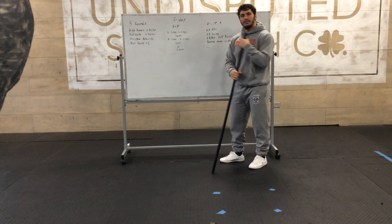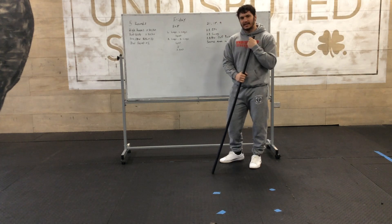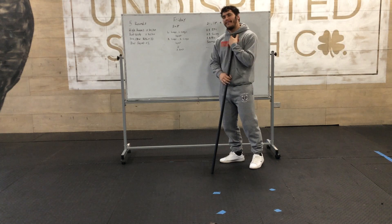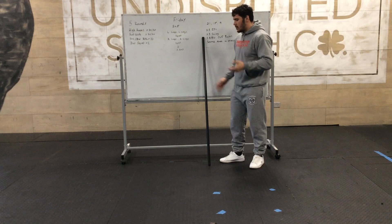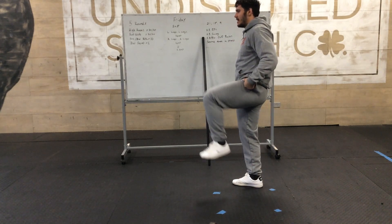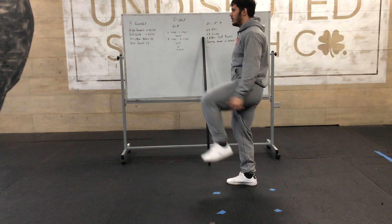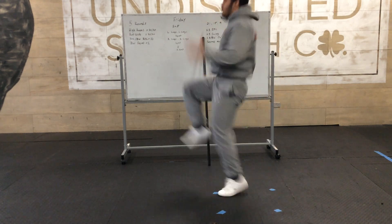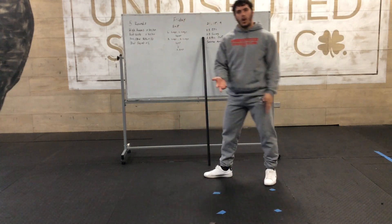It's going to be high knees in place — 20 on each side — 20 butt kicks in place, PVC or bodyweight RDL, and then bodyweight squat. For the high knees, the focus is getting our knees up to hip height. We want to get our knees to hip height, running in place, pumping our arms — 40 total, 20 on each side.